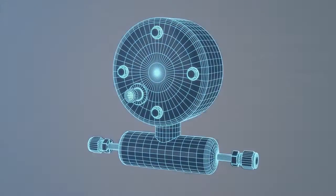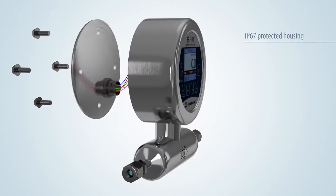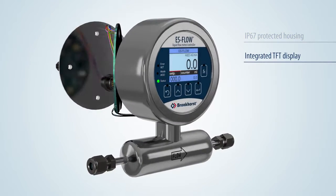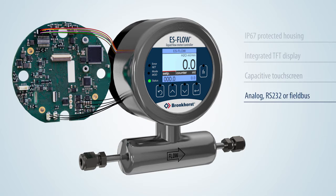S-Flow liquid flow meters have a robust IP67 protected housing containing an integrated TFT display for read out of the actual flow, totalized flow and alarms, and a capacitive touch screen for local operation of the instrument. Additionally, the instrument can also be operated via analog, RS-232 or field bus communication.